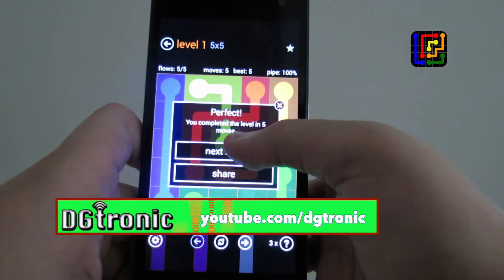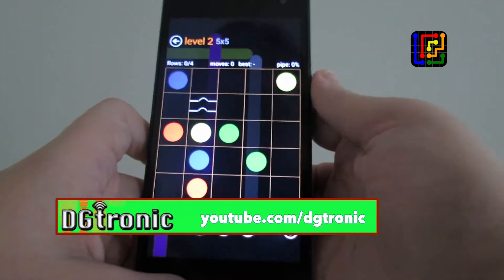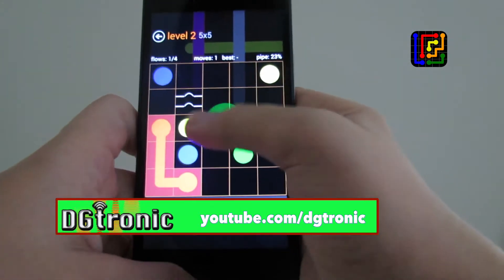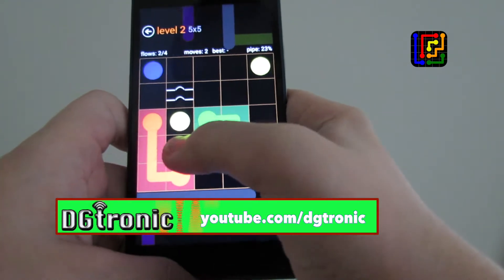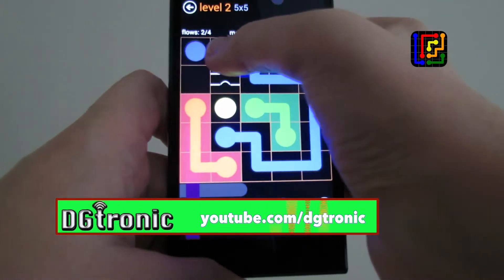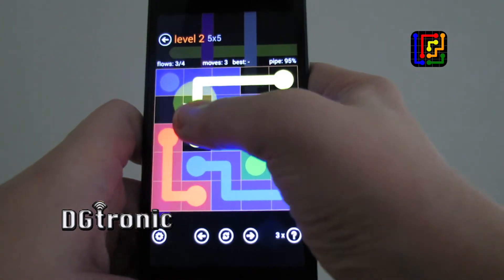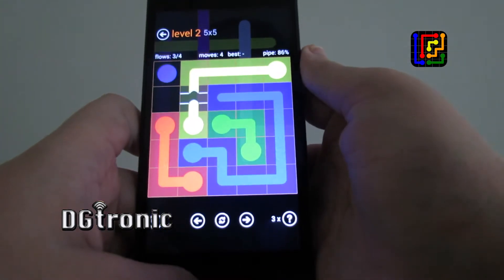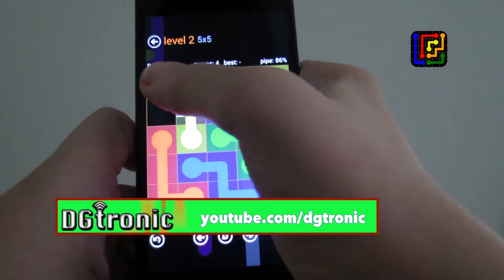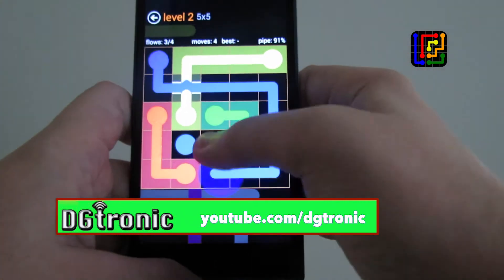There you go. Let's do one more level — this is actually a lot of fun. For the blue, I have to go a bit of a long road. I think I must stop. I have to change the blue to another direction. There you go, through the bridge. Perfect.